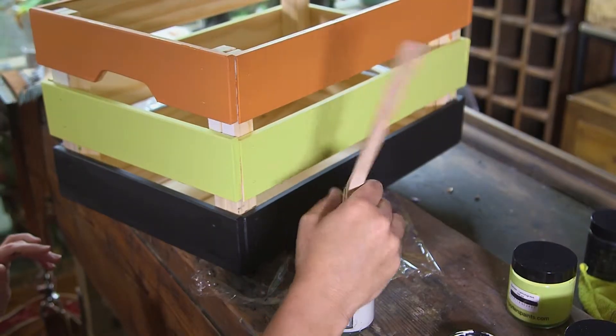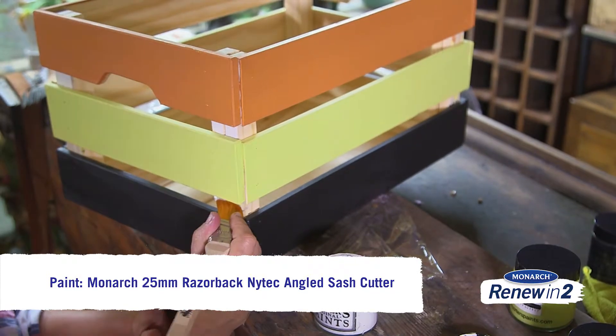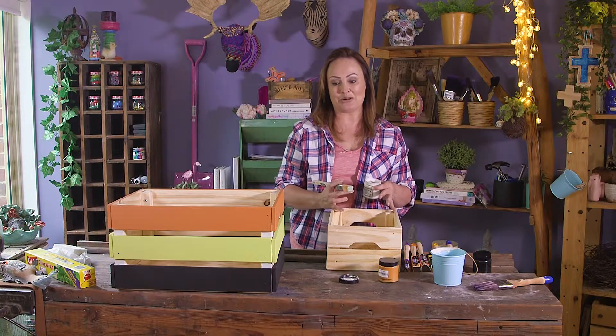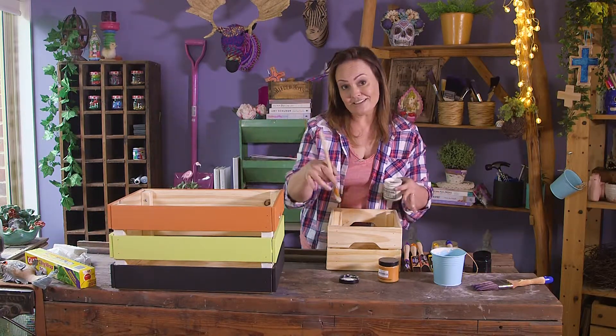Beautiful. I've used the pumice color just to fill in these little gaps here, and I'm actually going to use this color to color block our smaller crate so it all works together. So now all that's left to do is to get this one painted.